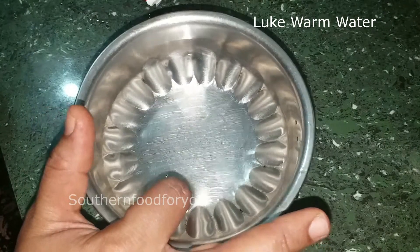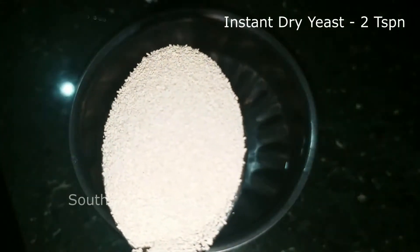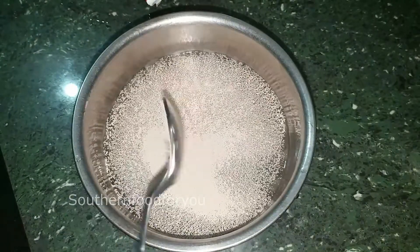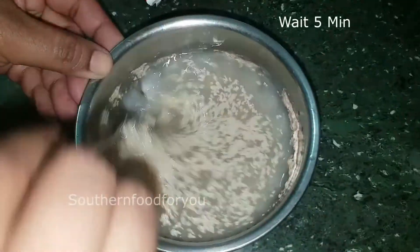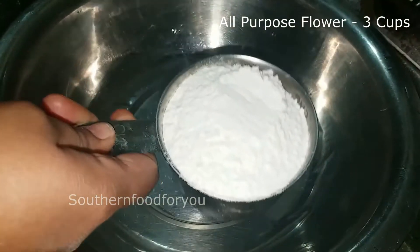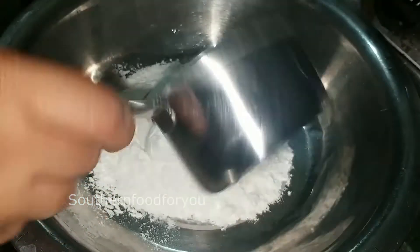1 tsp sugar, 2 tsp instant rice powder — we will make it for 5 minutes. 3 tsp salt, 1 tsp of salt. We will mix it all together.